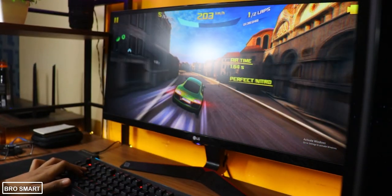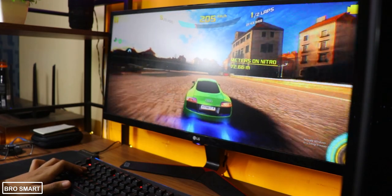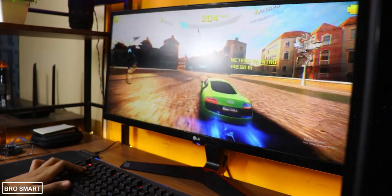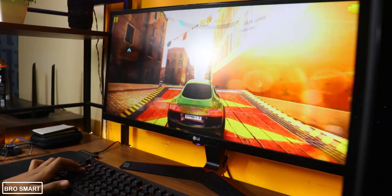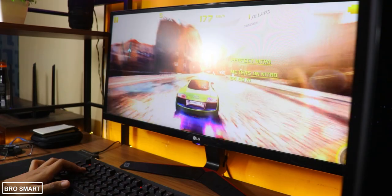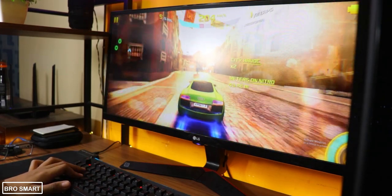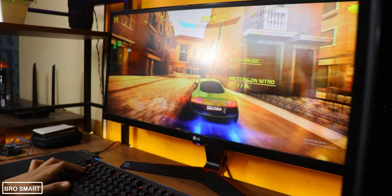I bought it for ₹2600. If it's not on sale, it will cost around ₹2900, and it is the cheapest and best entry-level mechanical keyboard you can get. It also has a 7 million click lifetime, which is amazing.